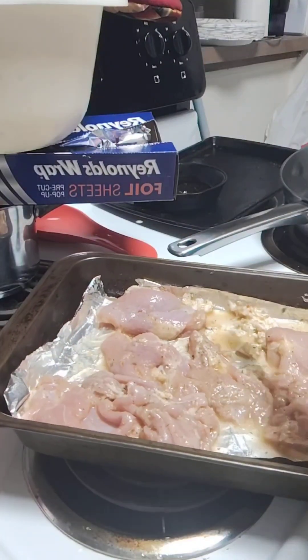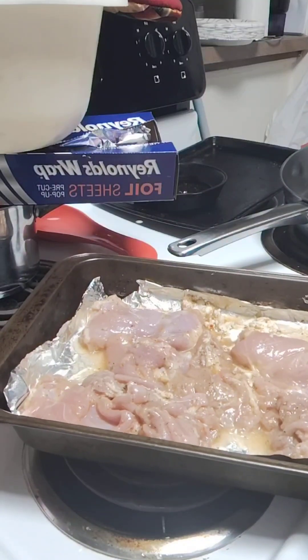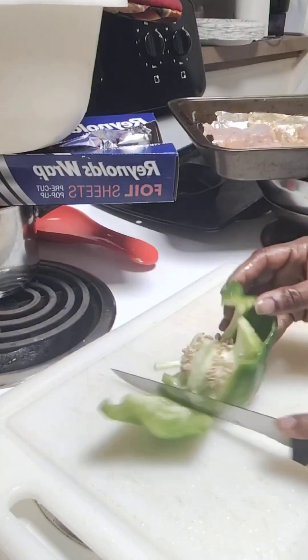I got that foil in the pan — oh I tore the foil a little when I put it in there, but that's okay, it's still gonna cook just fine.